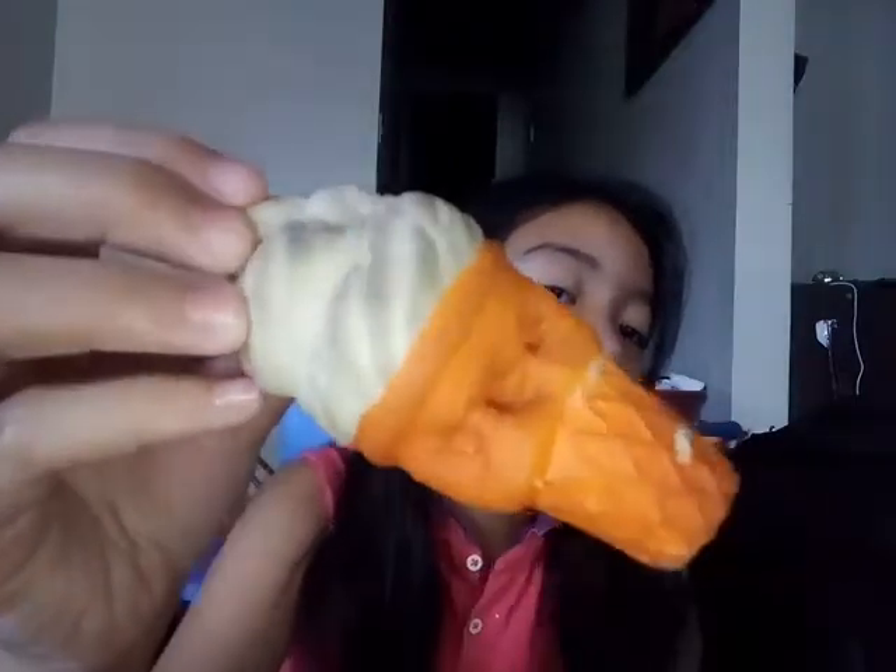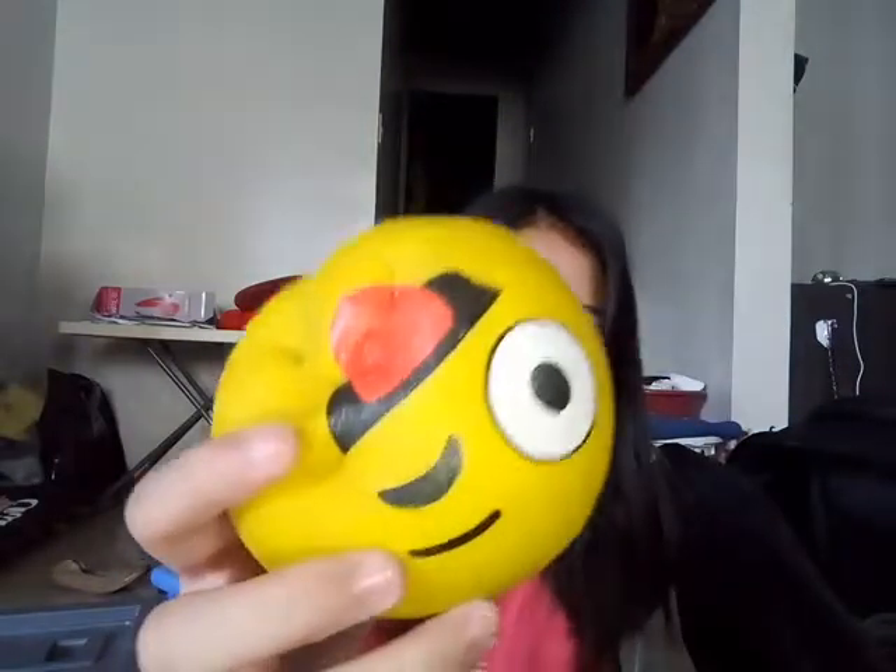Now let's move on with the squishies I got from my birthday. The first one is this yummy ice cream. The second one is this Geeky Run Friends. The third one is this one — I kind of repainted it. The fourth one, the fifth one is this donut, and the sixth one is this one.